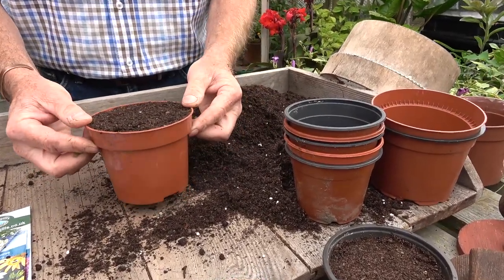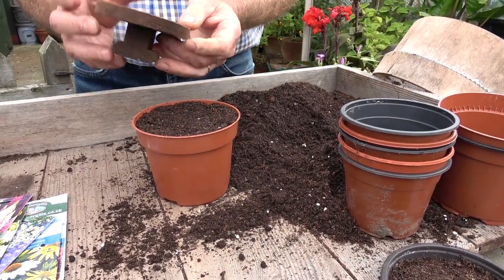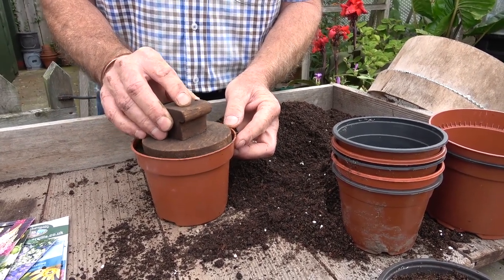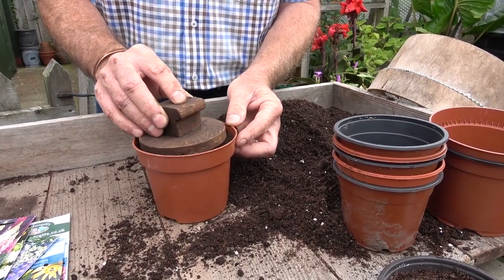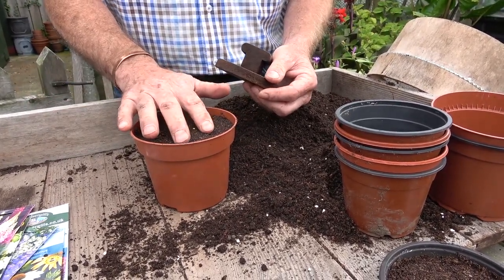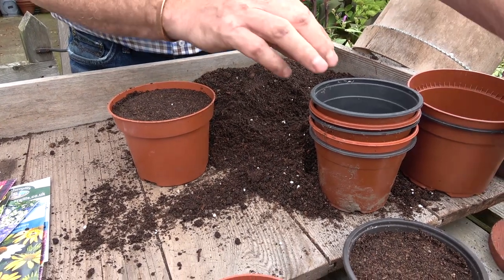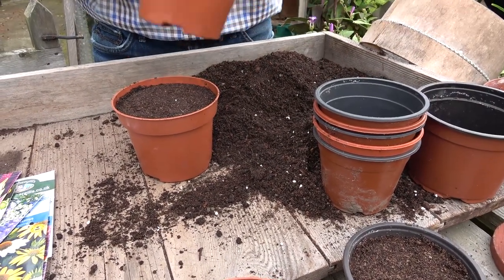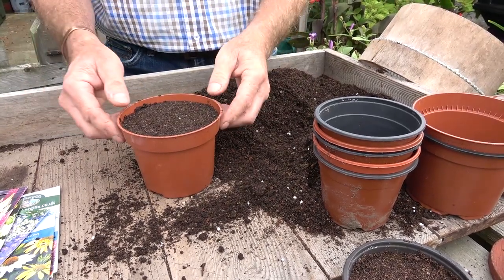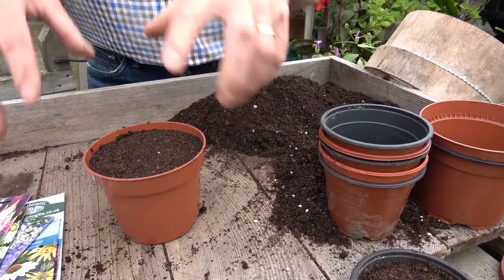Some people just give it a few sharp taps but I like to firm it down. I've got some little wooden cutouts that I use in various sizes and I just tamp it down. You want it to be maybe a centimetre down — what we're looking for is a nice level surface to sow on, but still a little bit springy, not compacted. If you haven't got one of these, just use the base of a pot to firm it down. Then brush the compost away from the edges so that if you drop seeds they don't get mixed in.